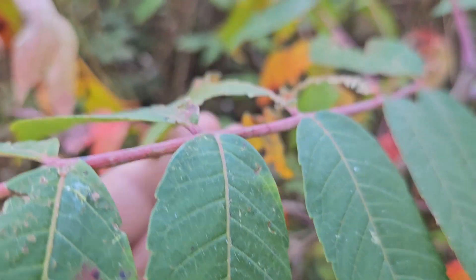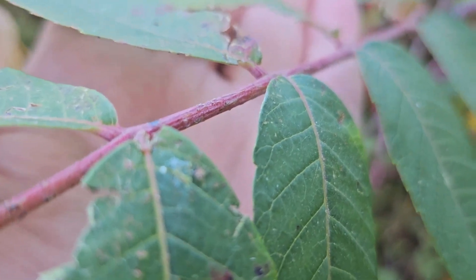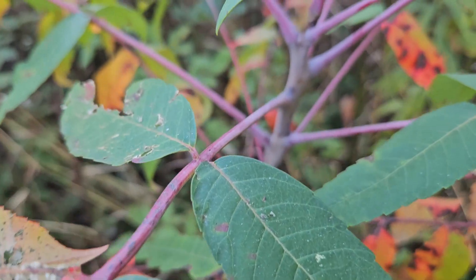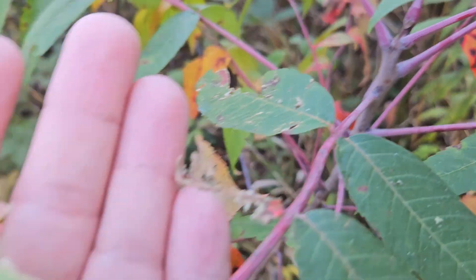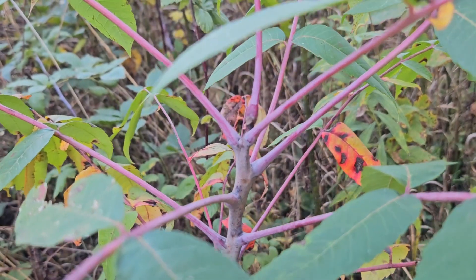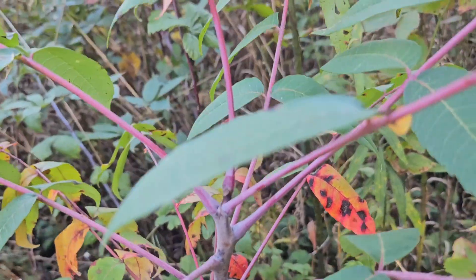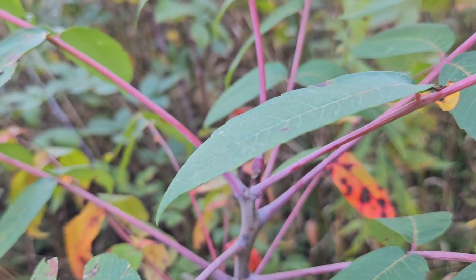Another species, wing sumac, will have little wing-like, almost mini leaf structures between the leaflets on the stem. You can see on smooth sumac we don't have those, so it's just a leaf stem. Another species, staghorn sumac, is very similar to smooth sumac, but it has hairs all over the stems and the fruit.